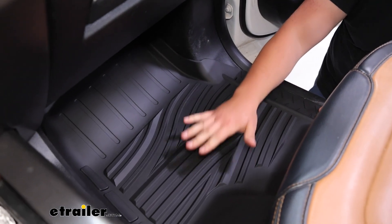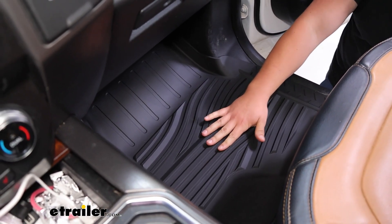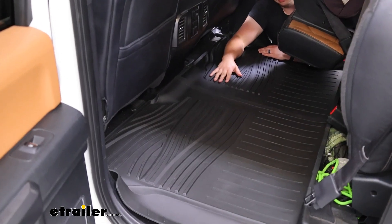It's going to make it really easy to know which side is which. And like I said, this is a full set, so obviously passenger side front, driver side front, but also a full mat for the rear.